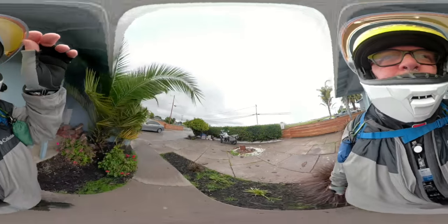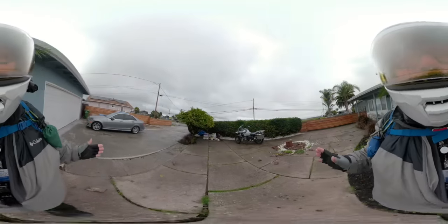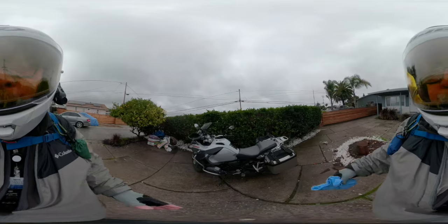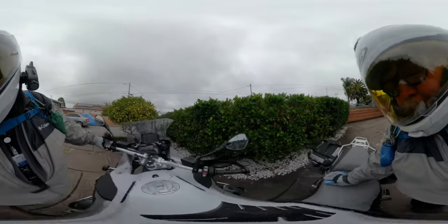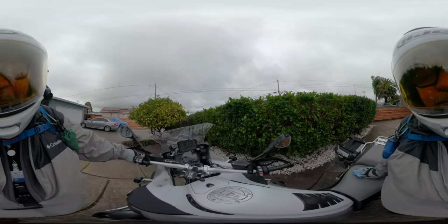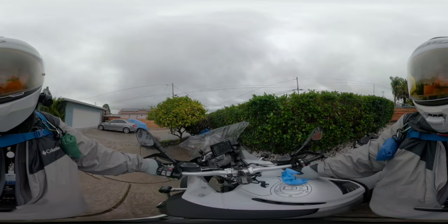Okay, let's test this out — this is the chest mount, which I said would never work with the old stabilization, just too bouncy. But I think with the new stabilization it would work out just fine, so let's give it a try.